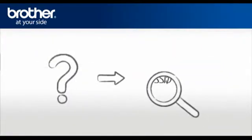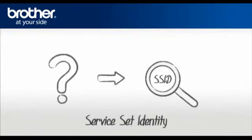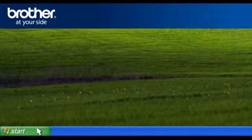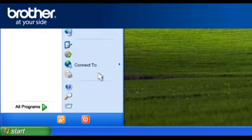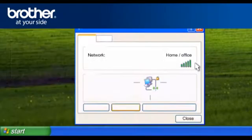Let's find the name of your network called SSID, also known as the Service Set Identity. Click on Start, then click on Connect To, and click on Wireless Network Connection. Please write down the information on the network line — this is your SSID. Click on Close.